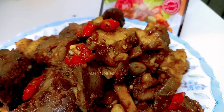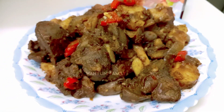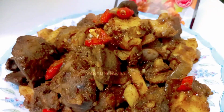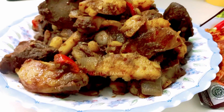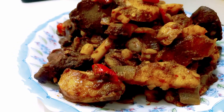Ini dia teman-teman hasilnya, sambal goreng ati dan kentang ya, ala saya, ala Wahyuni, sudah matang. Cara masaknya ini sangat gampang banget dan rasanya juga mantep ya teman-teman. Bisa disajikan sama nasi hangat. Kalau kalian suka kuah, kuahnya bisa ditambahin ya teman-teman, hari ini aku pakai yang agak kering ya.